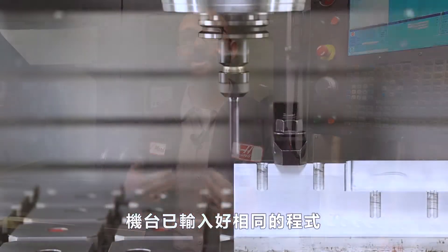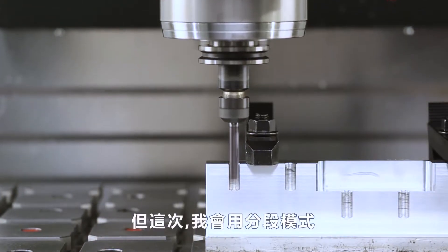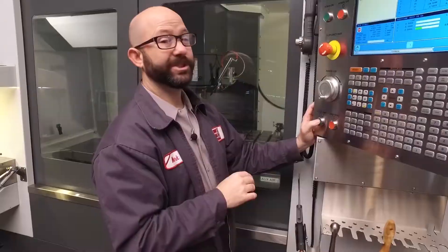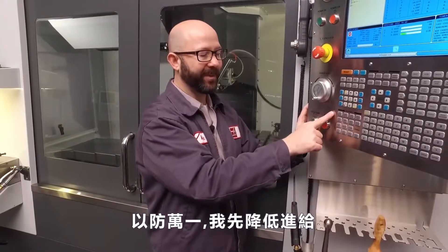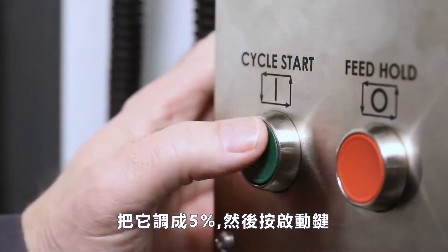Our machine is set up with the same program that we just showed breaking our tool. We're going to walk through that program again, this time in single block. Just in case, I'm going to lower my feed and rapid overrides. I'll set my rapid to 5% and we'll press cycle start.